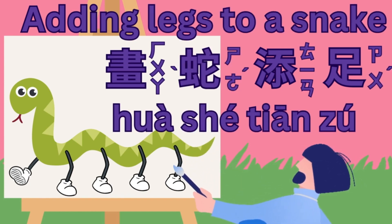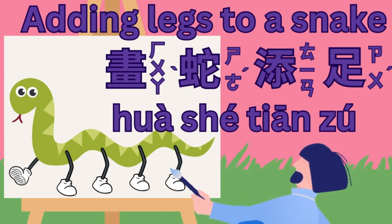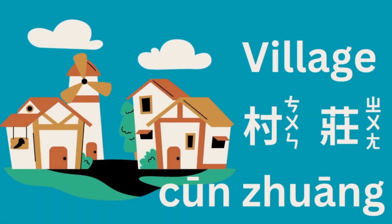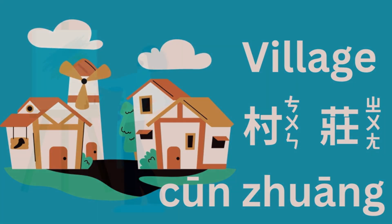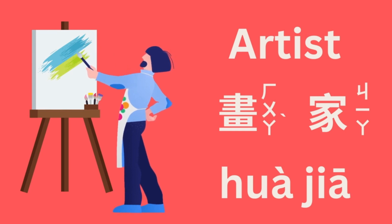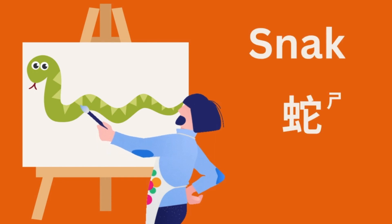A long, long time ago, in a small village, there lived a talented artist. One day, he painted a snake.